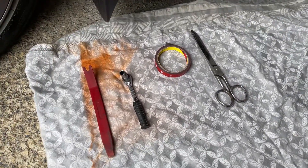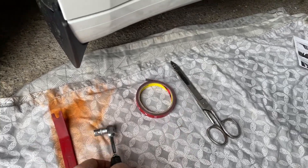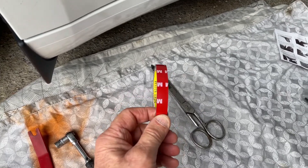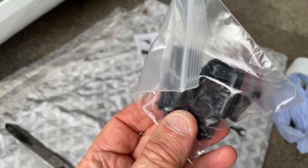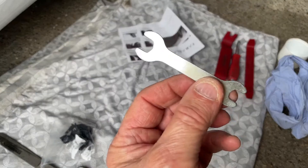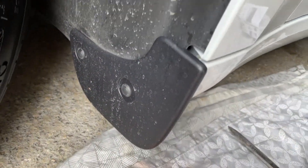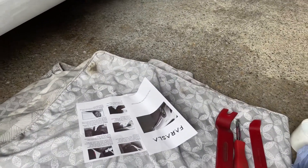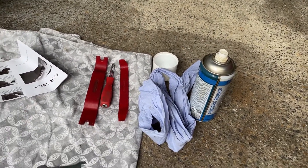The tools we need are a trim clip remover, a 10mm socket, double-sided tape which comes with the kit, some scissors, and some clips that come with the kit — though I don't need them for the front. You do get a little spanner but a socket is easier. There's a bolt in the original Tesla flap underneath and you get full instructions. I've also got some degreaser and a cloth.